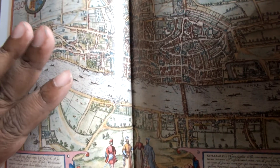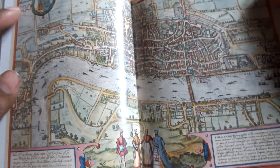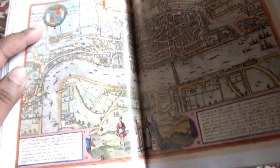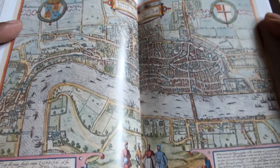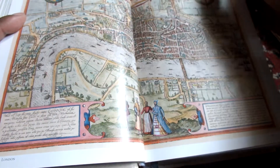A very interesting fact I came to know from this book is that old London is apparently separate from England — it has its own laws. It's a very old tradition. And so this is the original map of London. There are very interesting facts like this scattered throughout the book.